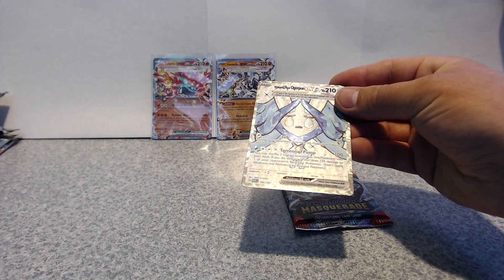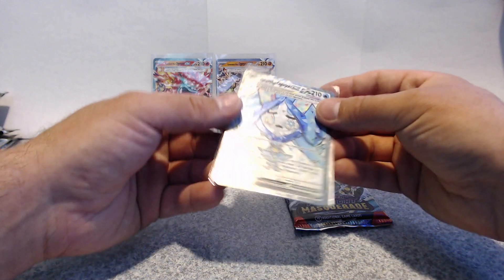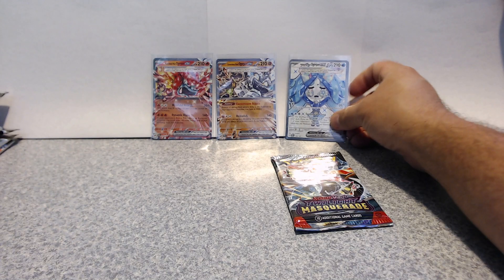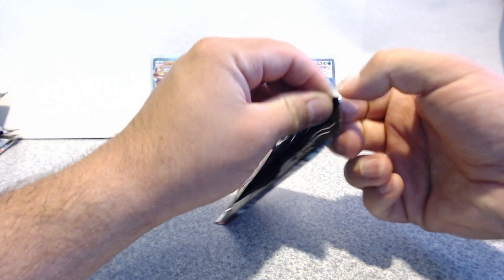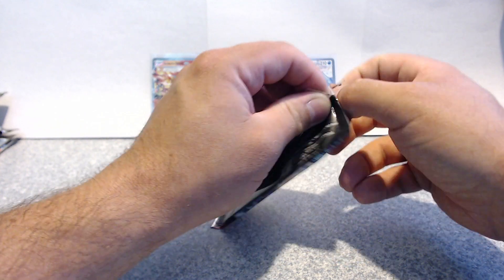Why are we getting Orcupong EXes like crazy? This one's more like an illustration but still — we're getting too many of them in this set. That's all I'm getting out of this booster box. These are just different tear stages. I'm not liking this.